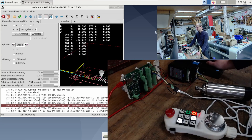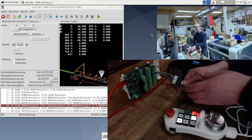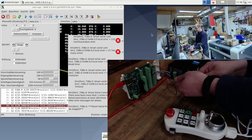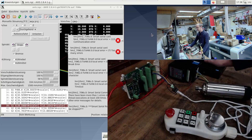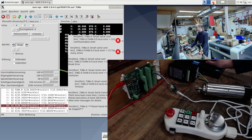So much for the basic functions. What we can still test is: I pull off the handwheel and then it must come to an error. We see Linux stops, because it has a communication problem with the handwheel. I'll close the whole thing or we can leave it open.